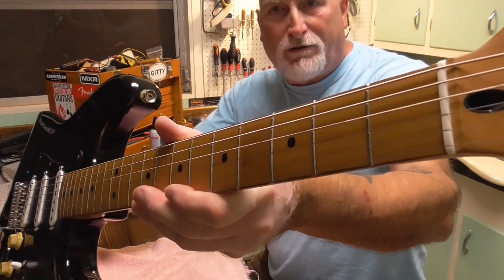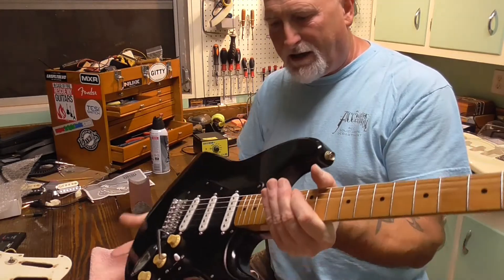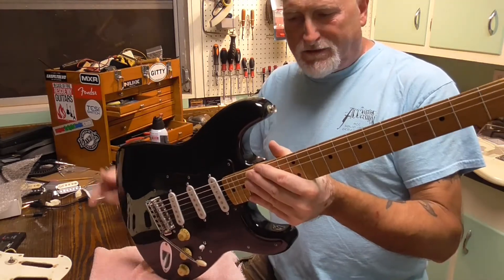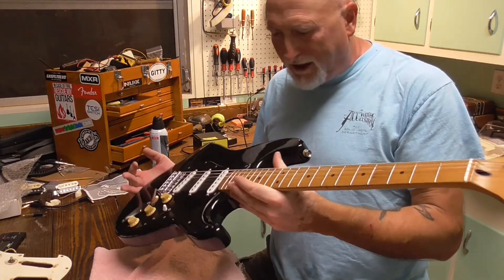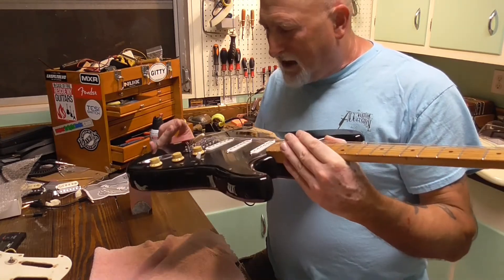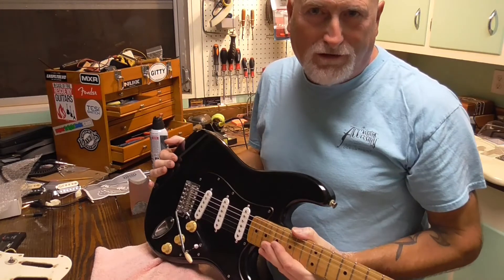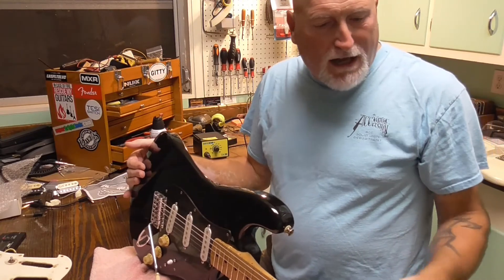It resonates really well, got a good weight to it, and for what I've got into it, it's a great guitar. It plays great. The frets are going to need attention in the future depending on how much I play it, but this guitar isn't going anywhere for a while. It's the Squire Series, Fender made in Mexico — and I'm saying made in Mexico. I don't think it was US bodies and necks. I'm sorry if I'm wrong, but that's my conclusion.